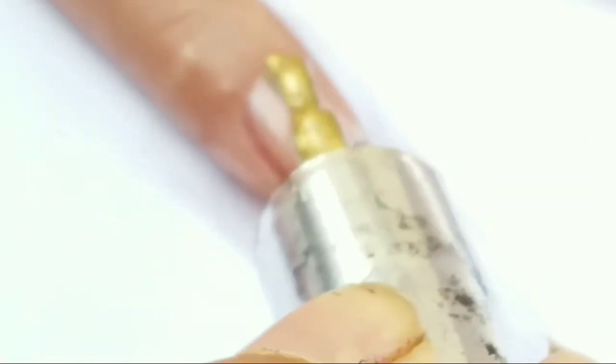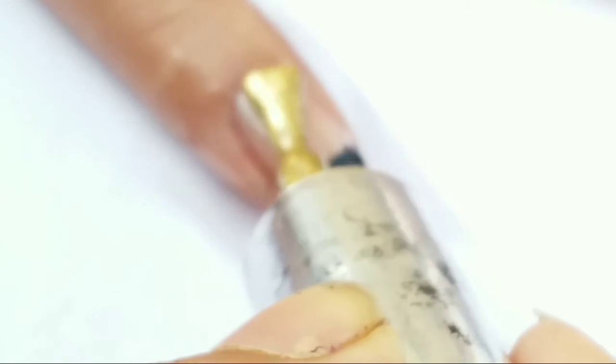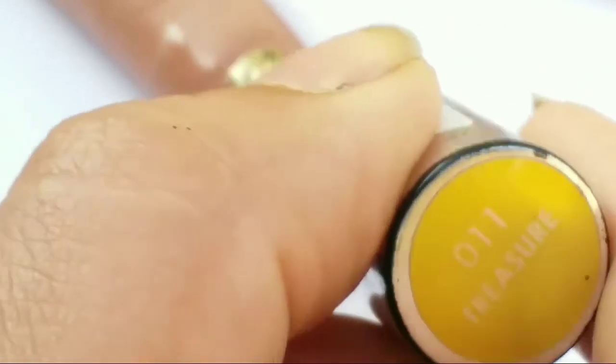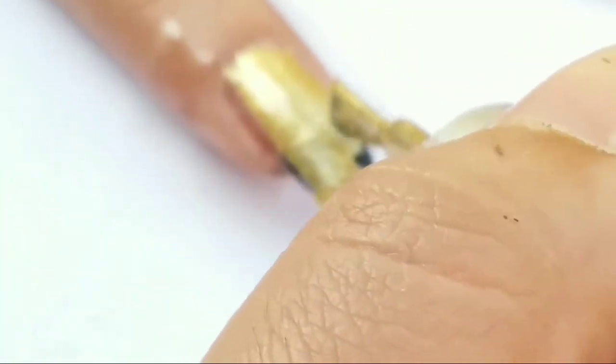Next, I'm applying gold color of a Color Bar and fill in beside the tape. Next, I'm removing the tape off, and this is the V which is left behind after peeling off the tape.